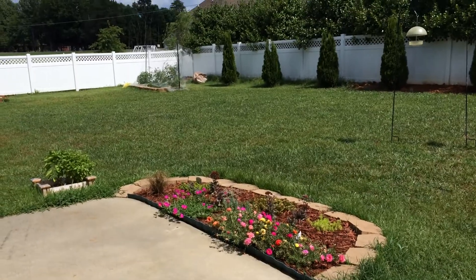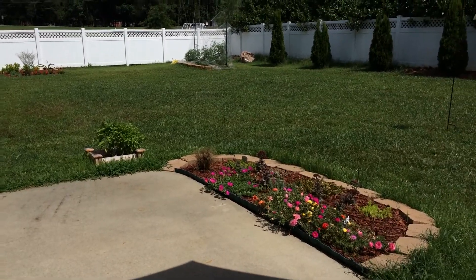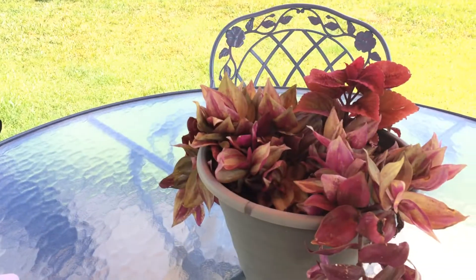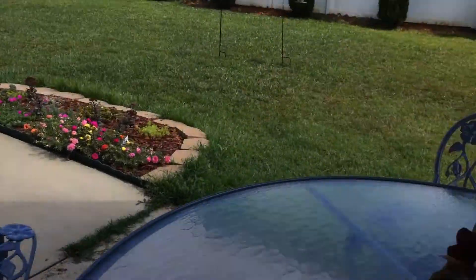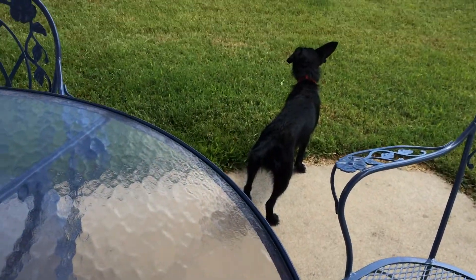Let me refocus the camera here a bit. This is my backyard — I'm only just starting landscaping. We moved in about a year ago, but I started making gardens. All these old gardens are mine. Bird feeders, plant on the table, fence, and a dog around here somewhere. There's Scraggles the dog.